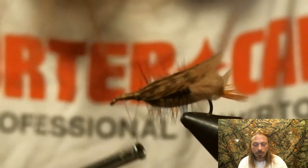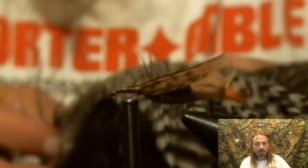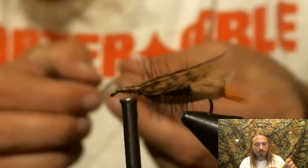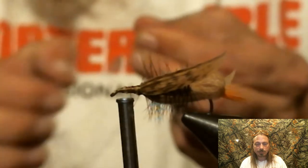Now you're going to start laying down a thread base so you can tie in your hackle. Make it even up there, tie all the material down, and start forming your head. Then you're going to tie in a grizzly and a brown hackle.